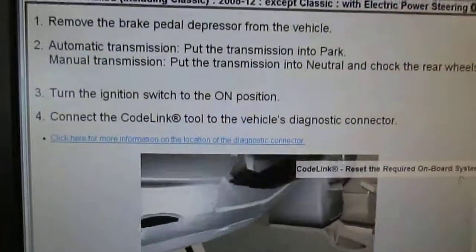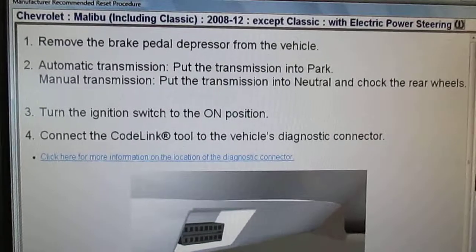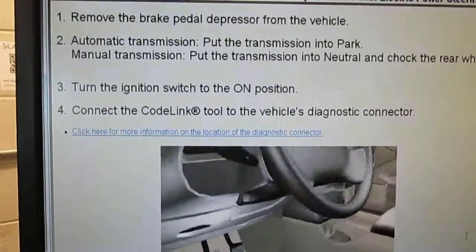Brings up a screen, and all we do is read the instructions. We're going to take the brake pedal depressor off. Automatic transmission in park, turn ignition switch on, and then we'll connect the code link.